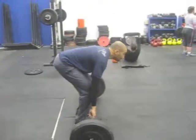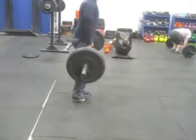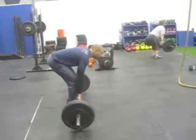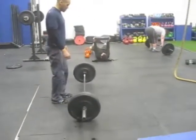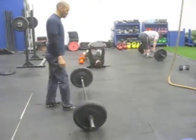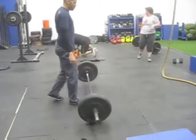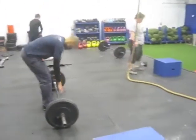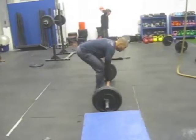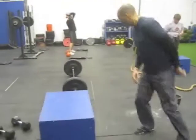The part two of today's session is seven rounds of a ten hinge lift at 135 and 95 for females, 8 box jumps, and 3 scotty bobs. We asked our athletes to drop the weight from the top every rep.